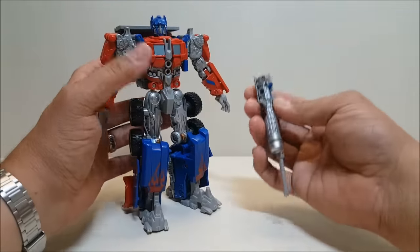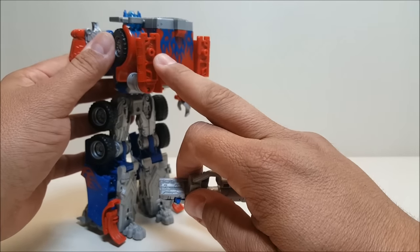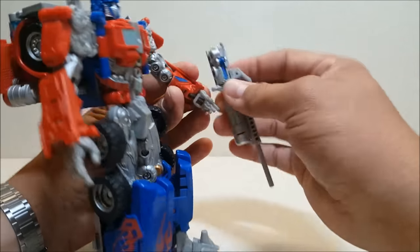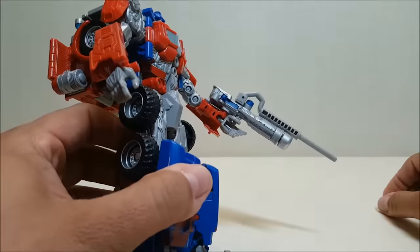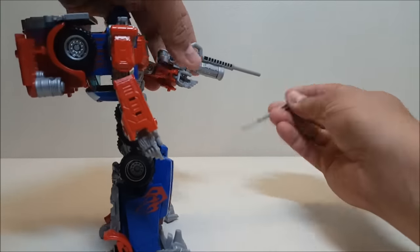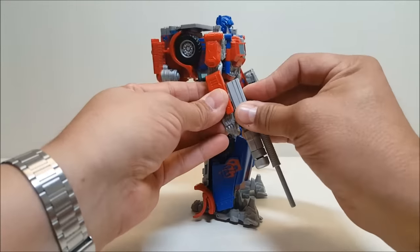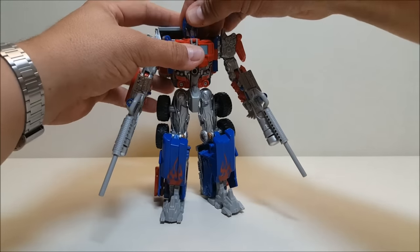For the weapons: there is a port on the bottom of the gun — the same port used to connect them to the back of the truck — and you use that with the pegs on the top of his wrists. The figure has a little handle that goes through his hand so it looks like he's holding it, but the gun is actually pegged to the arm itself, making a really solid connection. You can then press the blue button and fire off the missiles. You can give him both guns if you choose.